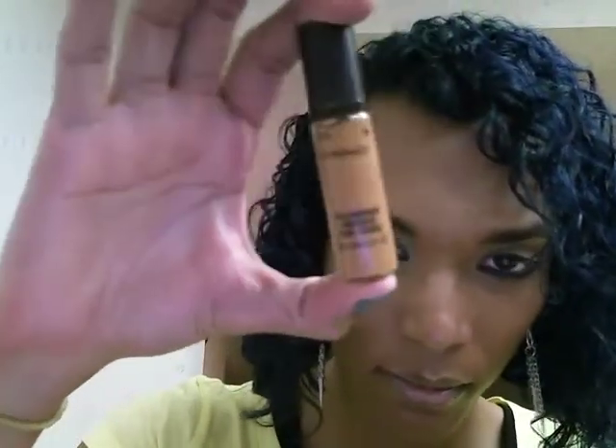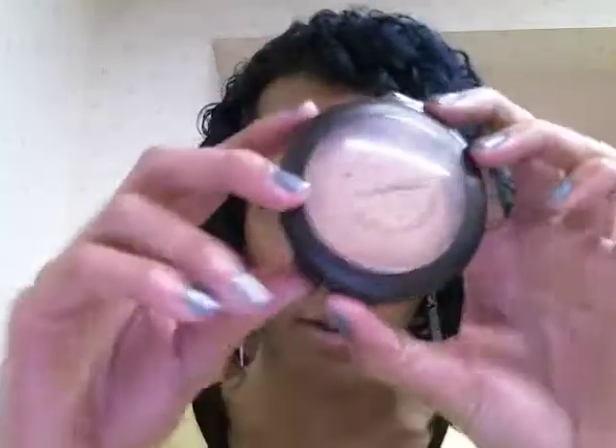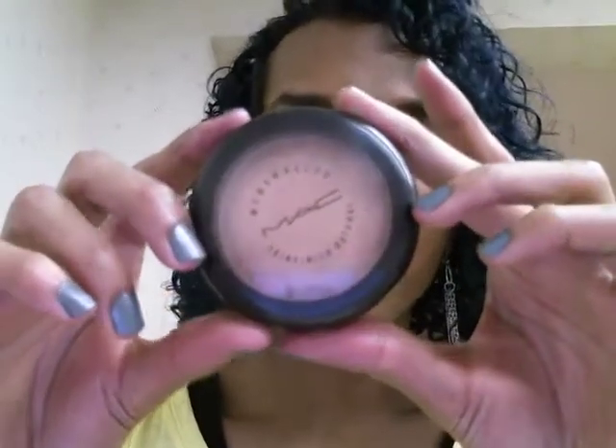Once I'm done with all the prep work — as far as primer and eye primer goes — I'll go in with the Pro Longwear Concealer by MAC in NC45. I just use like half a pump to cover all the areas I need covered on my face. After that, I'll go in with my Mineralize MAC Skin Finish Natural in Medium Dark, which is the actual foundation that I use, and put that all over my face.